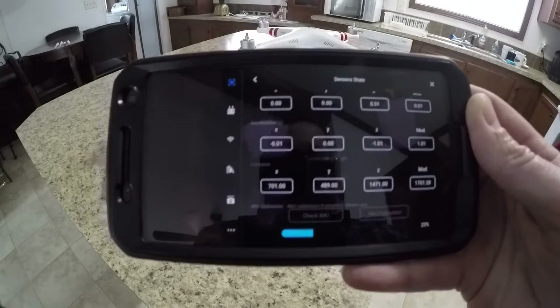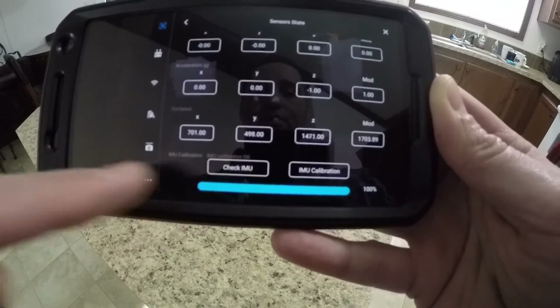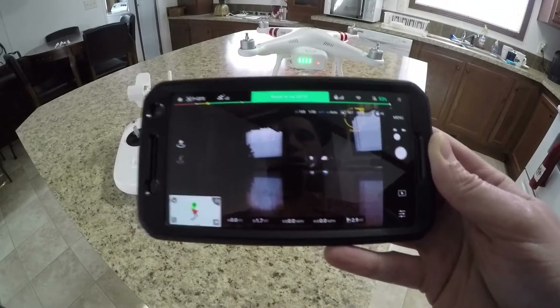That's what I would suggest anyway. It finished here at 100% — inside it says IMU calibration okay, so that must be a good thing. I'm probably all ready to go now. That's all I had for you guys.